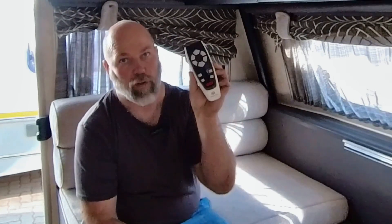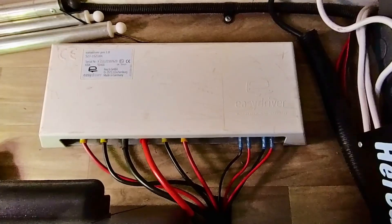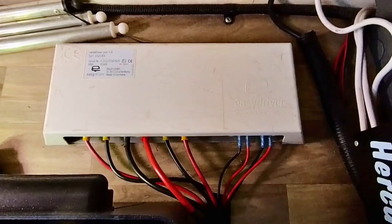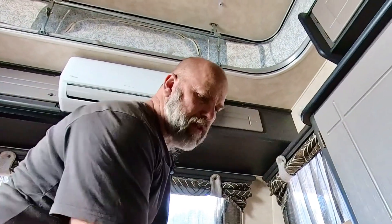In this video I'm going to show you how to pair an Easy Driver remote to your control box. There's the control box and the customer has lost his remote, replacing it with a new one. I'm going to show you guys how to pair it because when I went on the internet to see how to pair it, I couldn't find a video to show me how to do it.